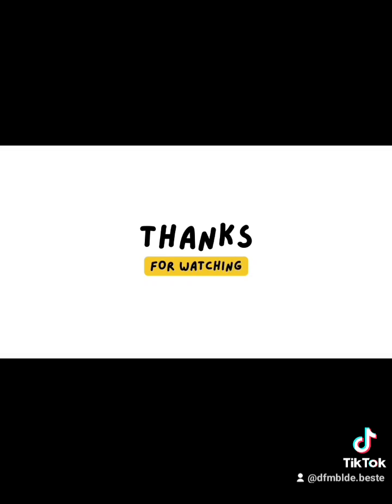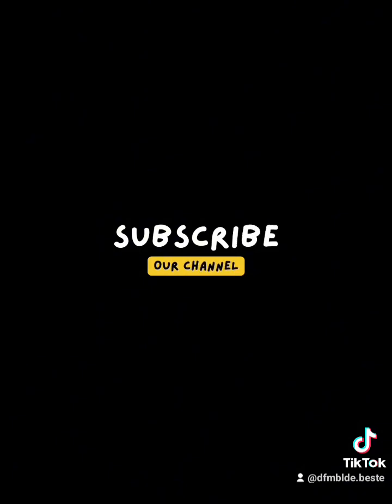Thanks for watching. Please subscribe to this channel for more videos. Bye bye!